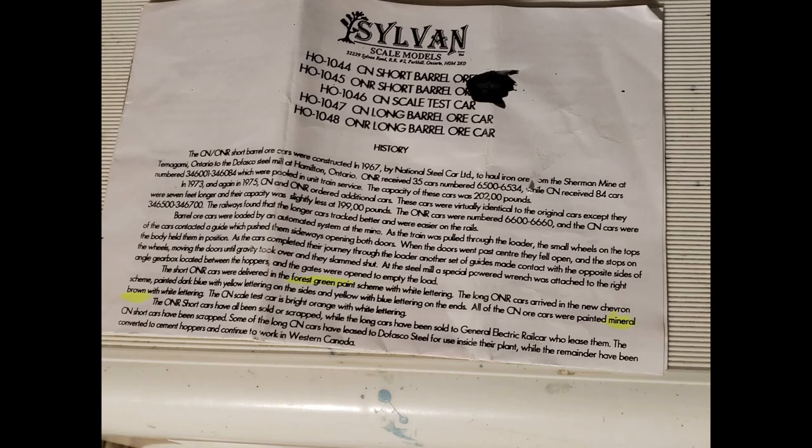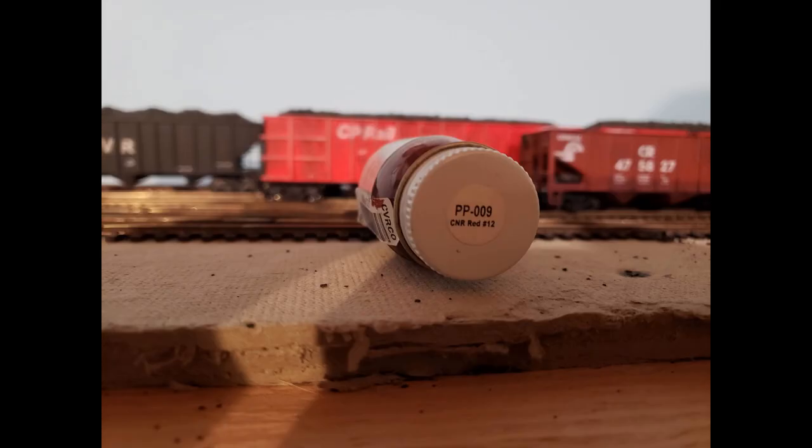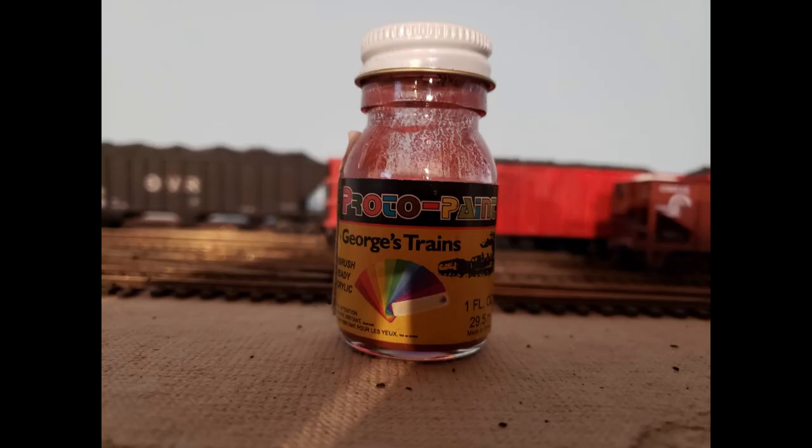The next step is to paint your cars. For the ONR car, as the instructions say, they recommend using a forest green paint. You can also get an ONR green somewhere, but I used a forest green spray can — I believe it was Krylon — and it came out really nice. For the CN car, they recommend mineral brown; however, I went with an actual CN red, as they call it, which is really a brown. Made by George's Trains, as seen in this picture, and it came out nice as well.